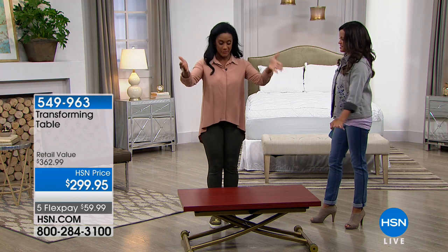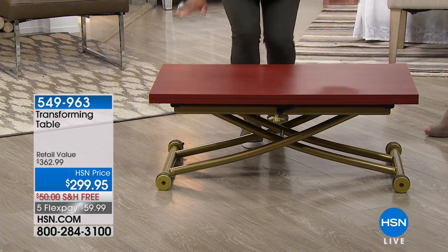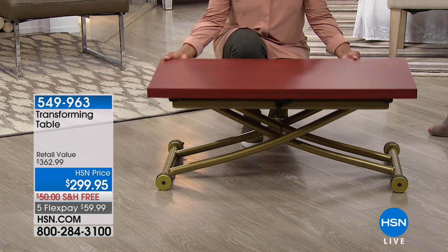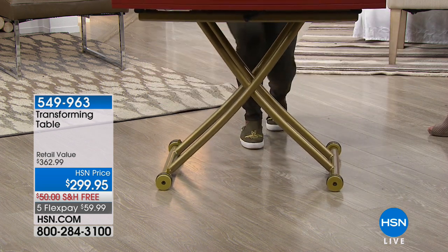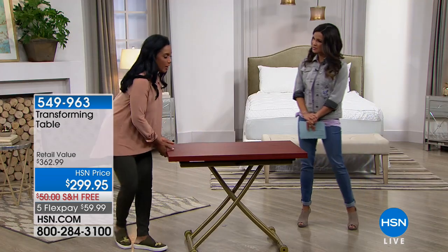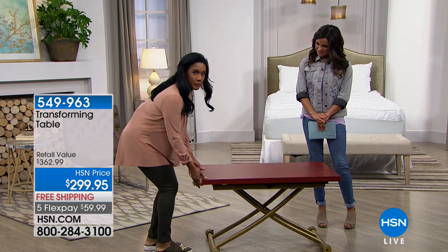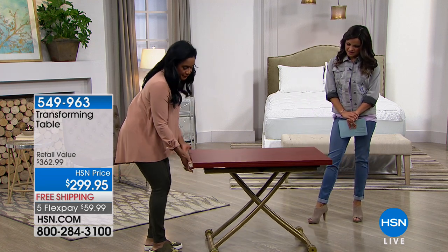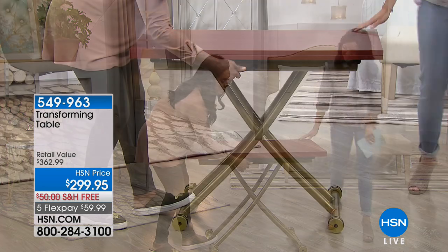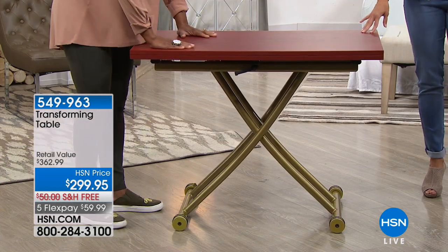So now maybe you need a coffee table — nice and low, 20 inches off the ground. However, maybe you need something like a desk, or something that's more like a bar. I can pull this all the way up without really straining — just using a couple of fingers. I move this all the way up, and then there's a little lever right here. I move that lever and, as simple as that, now it's in that locked position.